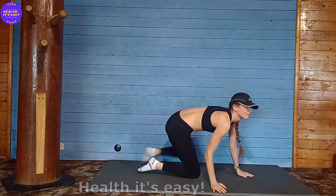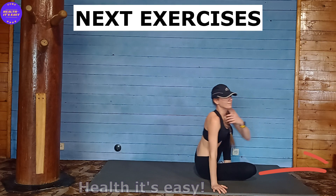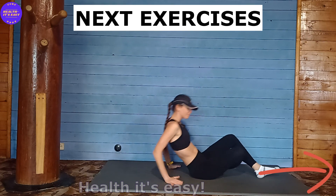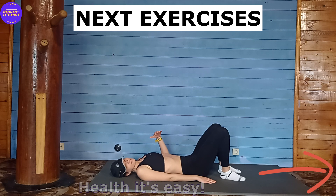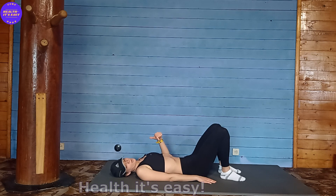Did a great job. Now we lie down on our back and repeat drawing in the abdomen as we exhale, and relaxing as we inhale. Inhale, exhale, and then hold the delay.